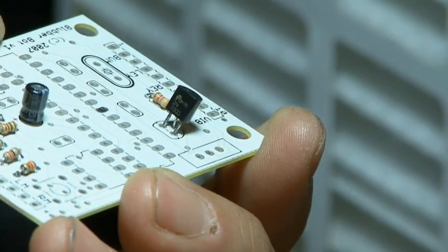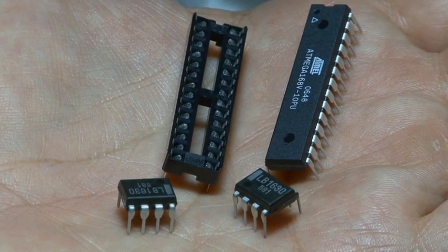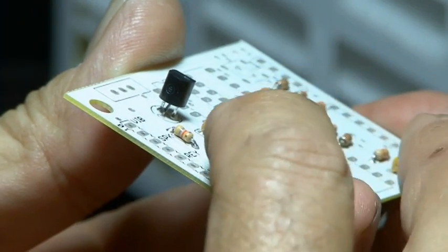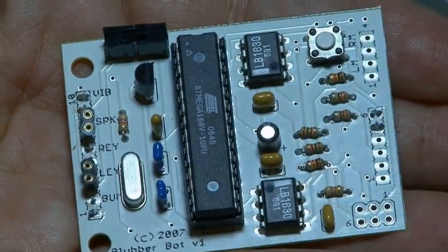There's also a transistor that needs to be soldered in place and a few chips, including a couple of motor drivers that will power our blubberbot. The external components will be plugged into some pin headers, so they'll be snapped off in pairs of two. There's also a crystal timer that will solder in place and a couple of switches, so our PCB assembly is complete.